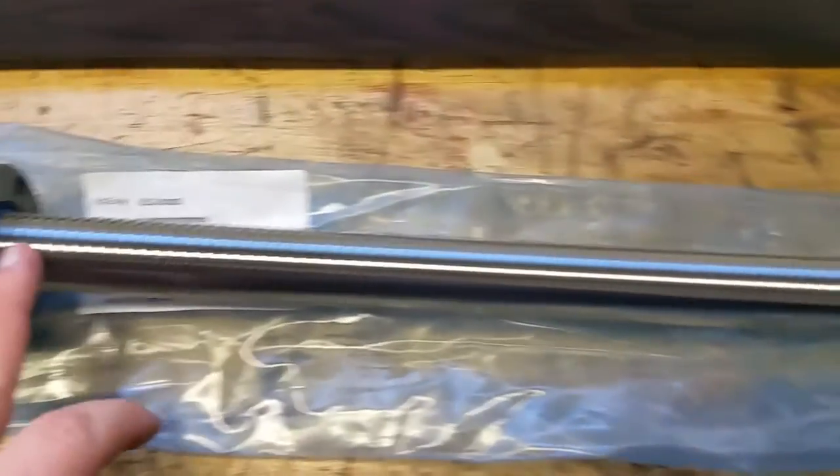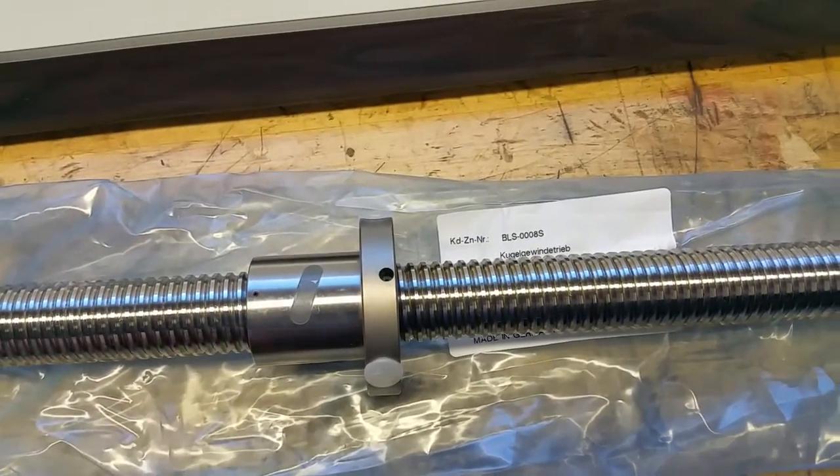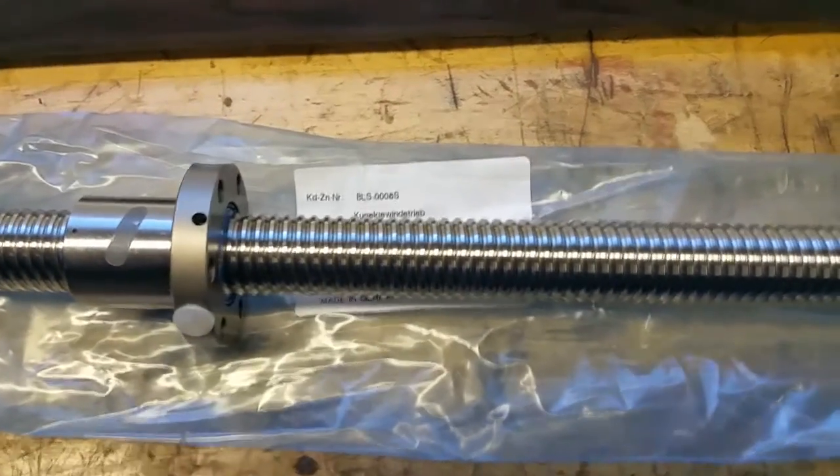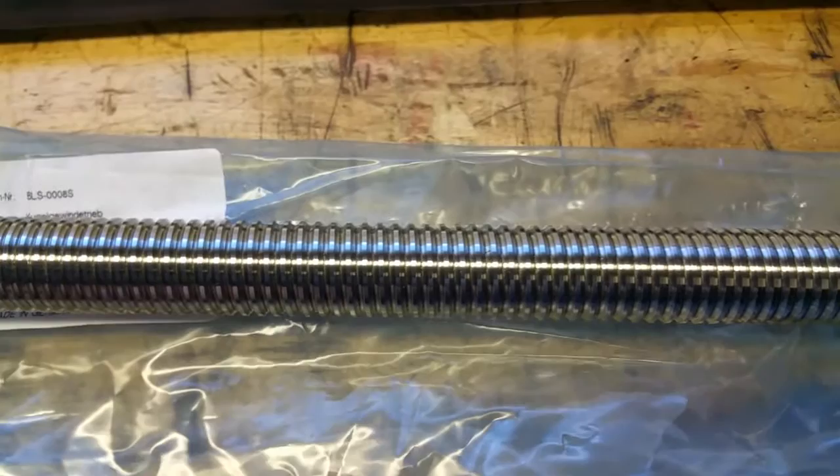Now these are brand new Steinmeier screws. They're not like the original NSK screws. There is one really important difference in the design of this screw from the original NSK.